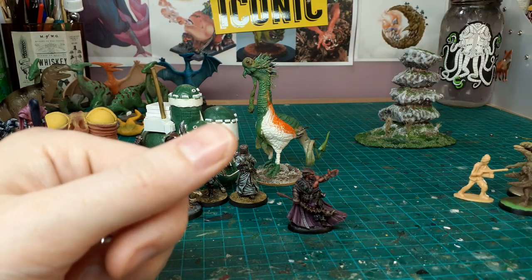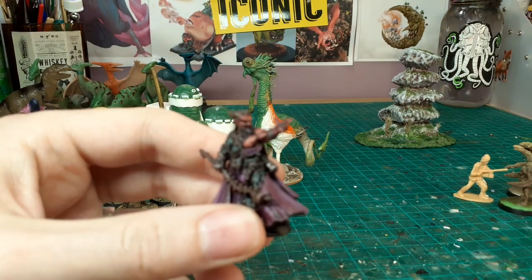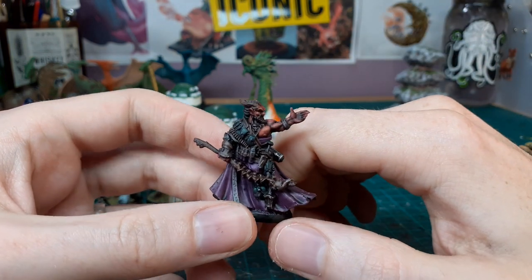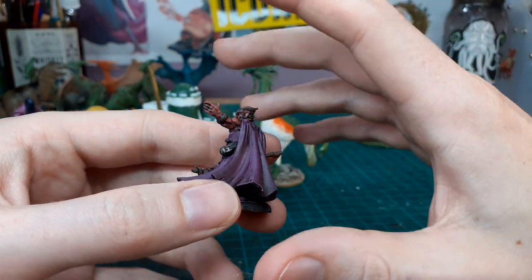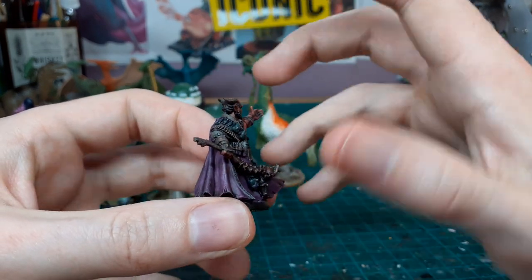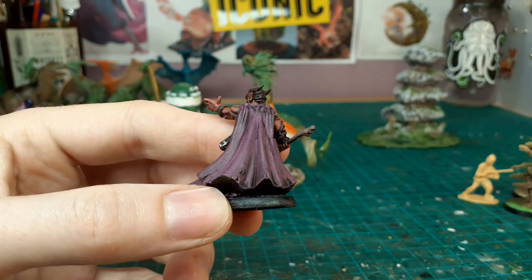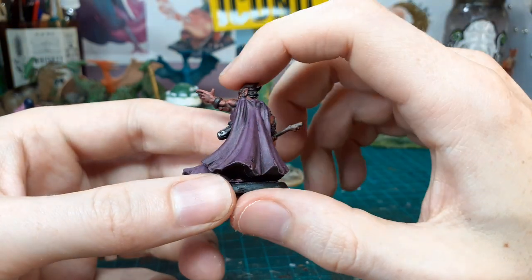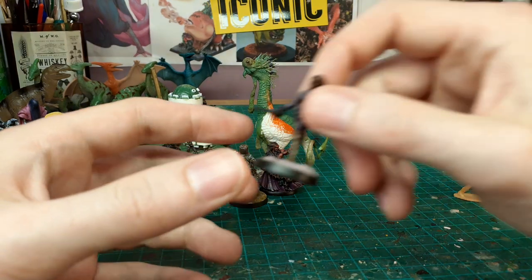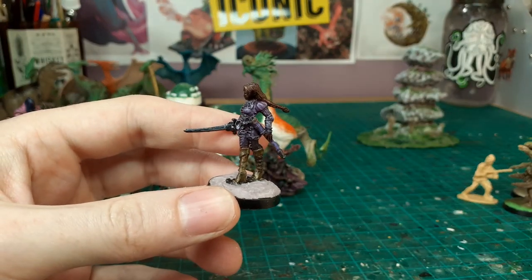This guy is a Reaper Bones mini from Bones 4 — my Bones 5 is on the way so I've been tipping away finishing some painting on the others. This one came out pretty cool. He was painted to a degree already and then I did an oil wash on him, which added a bit more depth. I did some highlights and I'm pretty happy with him now.